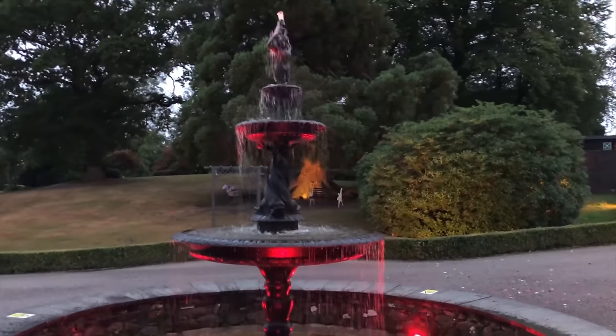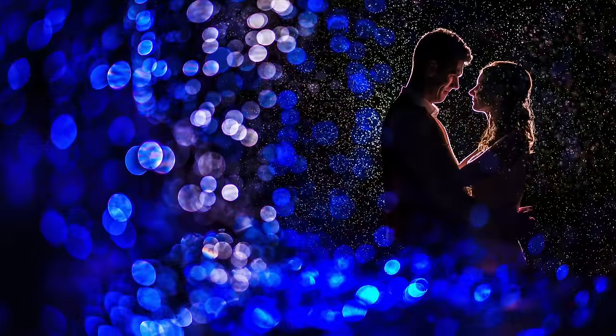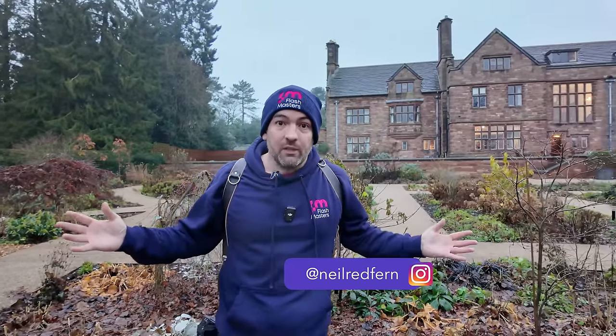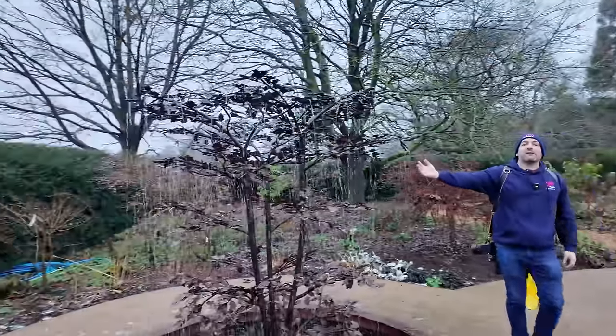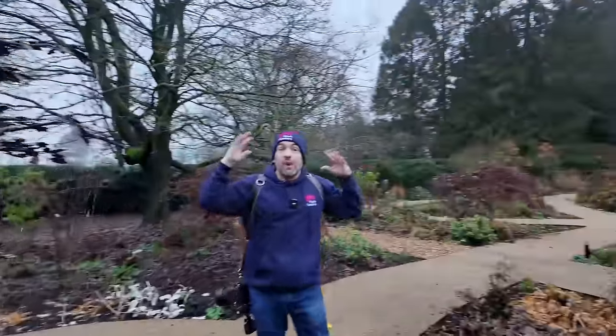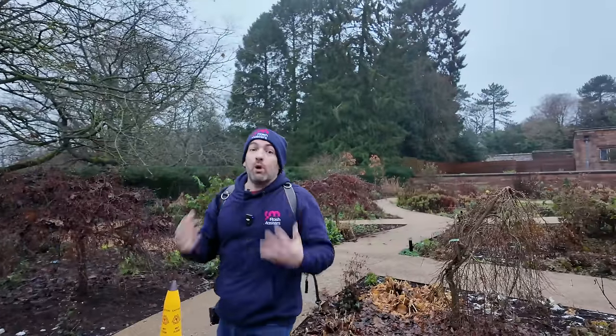Hi everybody. I think it was five years ago that I made a video which was an off-camera flash portrait of a real bride and groom at a wedding in the Lake District. That video did really well for me - it kick-started my whole channel. So today I'm going to try and better that video because I have another fountain. I'm at Standen Hall in Staffordshire, the light is low, there's a bit of rain in the air, and I think this could be the perfect condition.